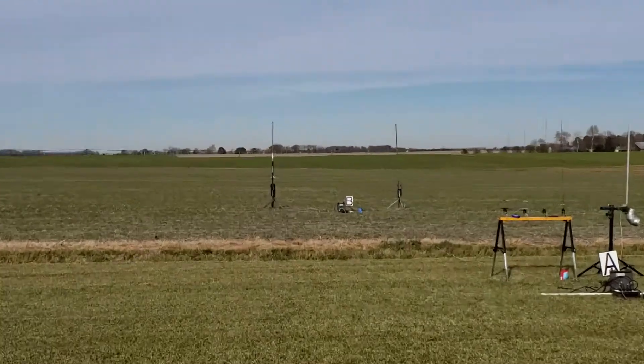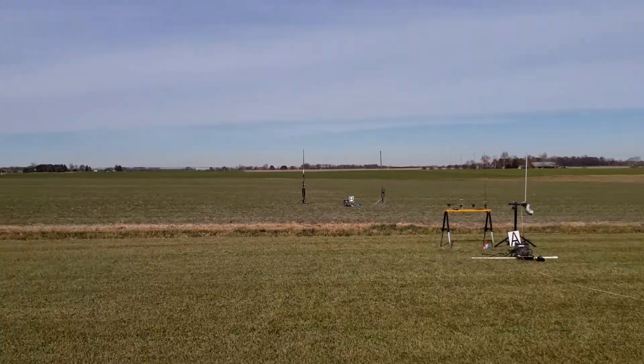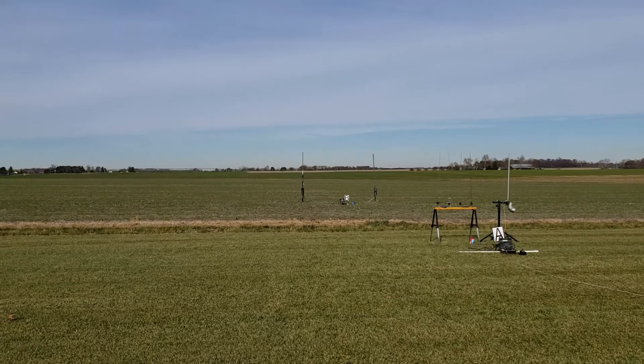We're going to do Jeremy's Majestic on a G74 on V1. This one's going to 2,000 plus feet with a chute release of 300.